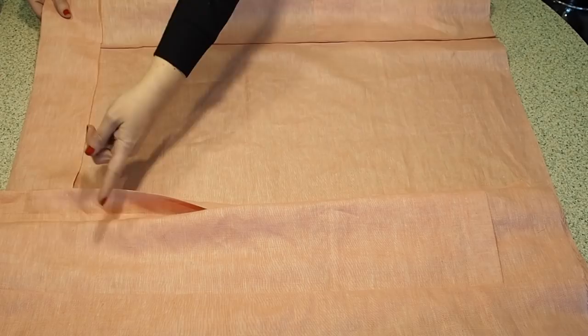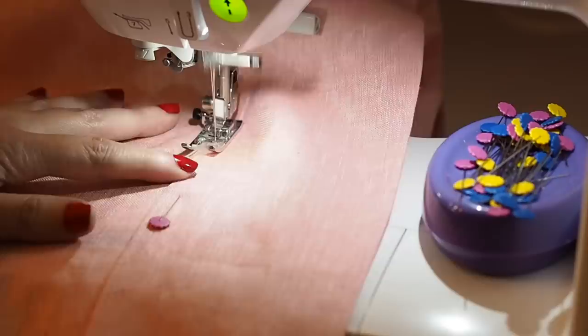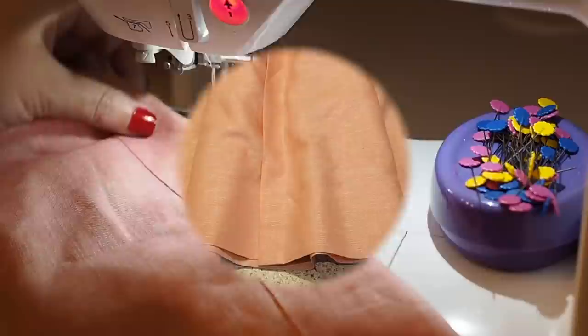And now that that's done I'm ready to stitch down my hem. Using that same edge stitch again, lining my needle up as close to the crease edge as I can get, using that same longer stitch length as before, starting and finishing with a backstitch. I've given that a good press and I'm happy with that.